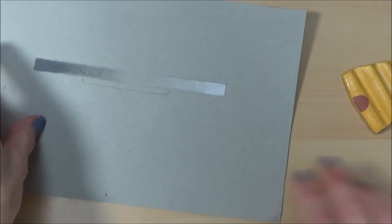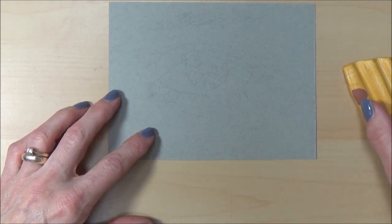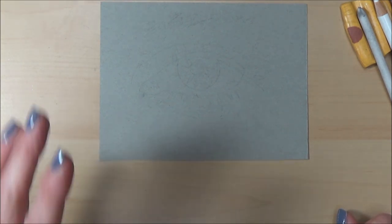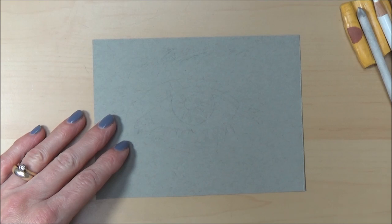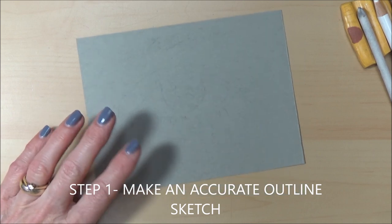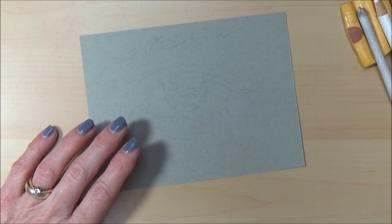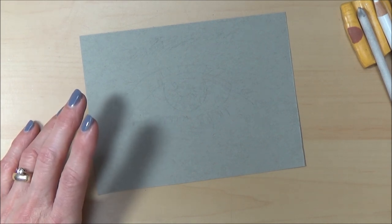I've already drawn out the eye I'm going to be working on today on a small piece of paper. If you'd like me to go through how I get an accurate sketch down, let me know in the comments. Step one is to make an accurate outline sketch — I've done mine very lightly in an H pencil on gray paper. I like using gray paper because it acts as a head start, providing the mid-tone so it kind of forces us to use those darkest darks and lightest lights.